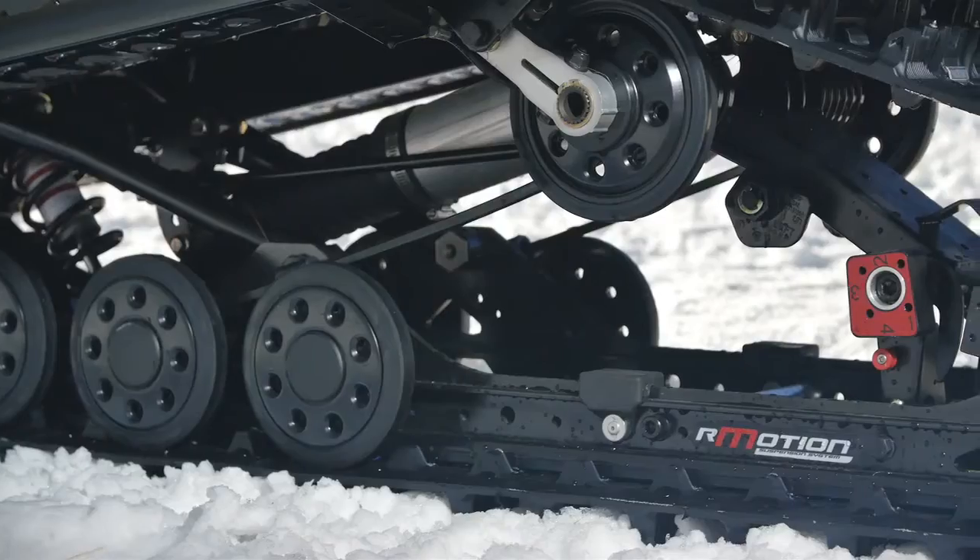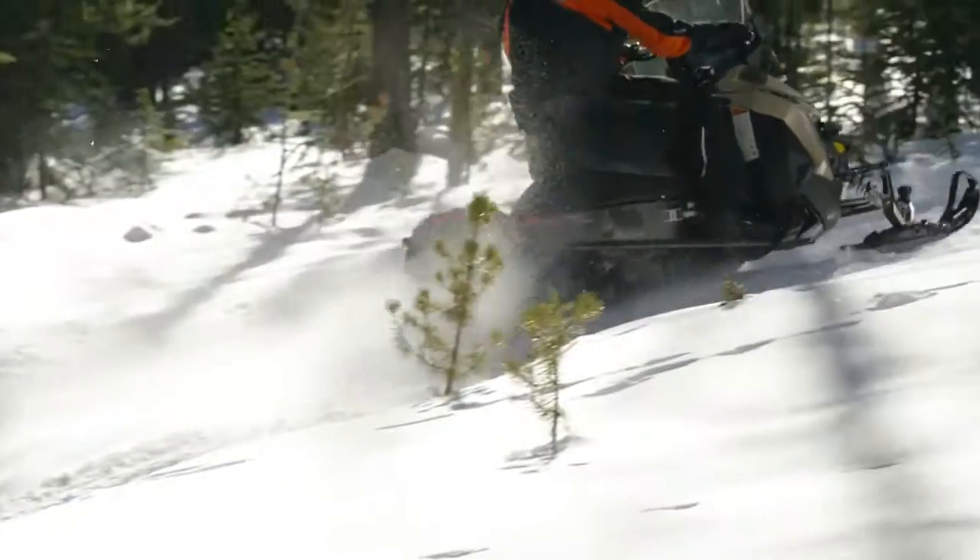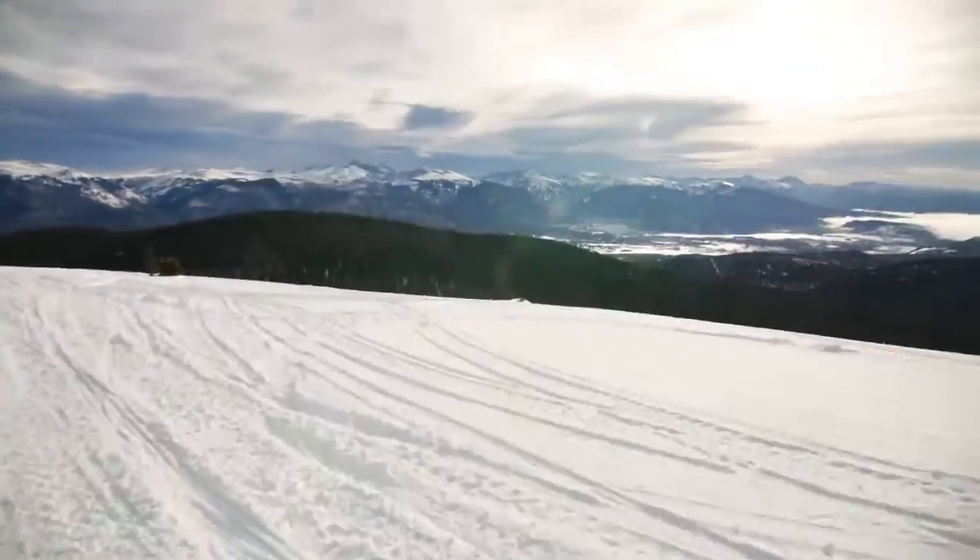It's offered with an air ride rMotion rear suspension, so it's got the comfort plus the adjustability. It's got an Ice Ripper XT track as standard, and it's coming with every engine choice you could want.